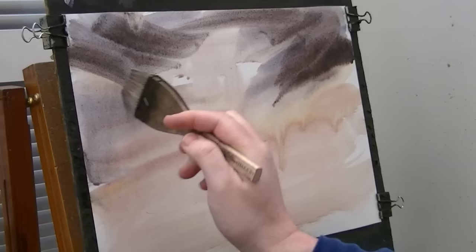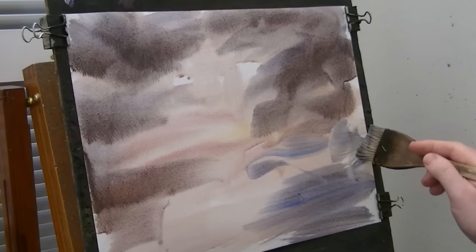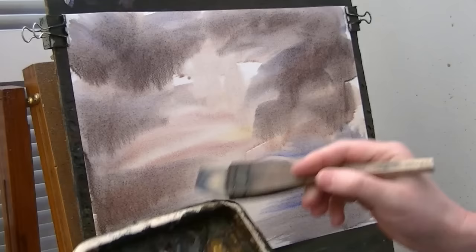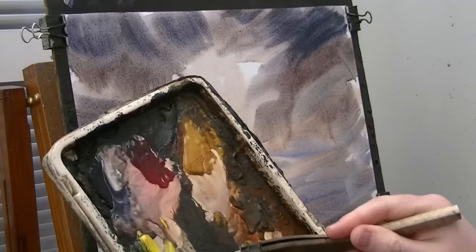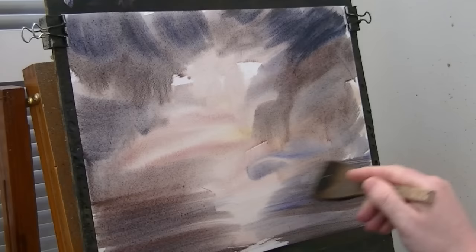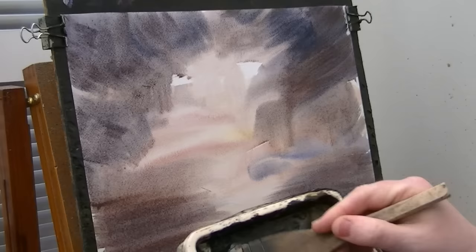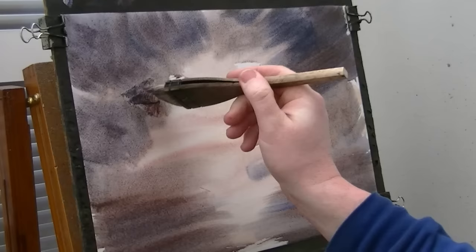Just whizz that round there. A bit of blue down there, ultramarine, Payne's grey. A bit of red, a bit of blue. Just brush it in from the side. Trying to create some sort of light coming down the centre — maybe water or something. I don't know, I haven't decided. Just see how it develops. A bit of alizarin, Payne's grey — just a few little clouds or something.